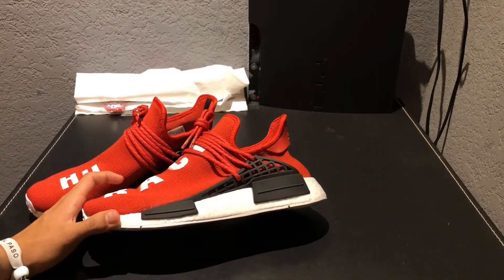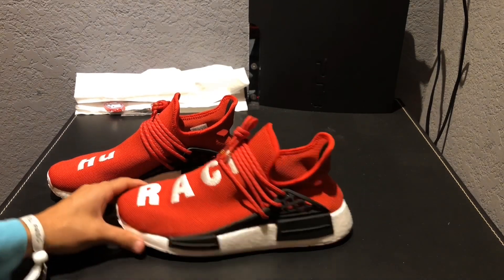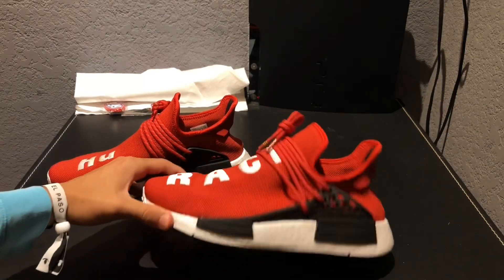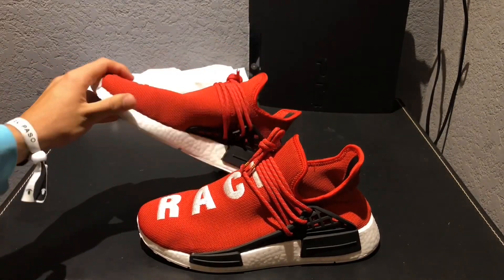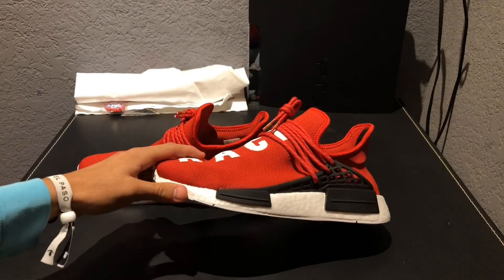The first flaw that I saw in the shoe was the shape of the shoe. You can see on this left shoe there are bumps right here and it looks really, really bad. On the right shoe it actually looks pretty good — that's how it's supposed to be — but as you can see, this one looks awful.